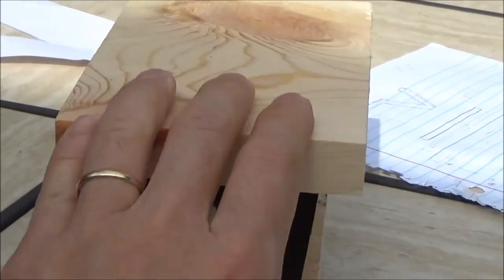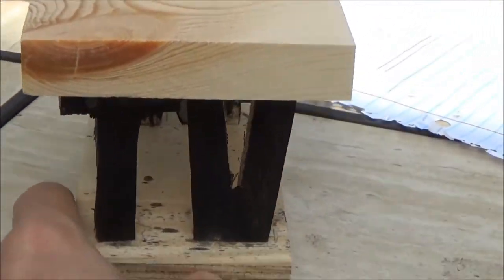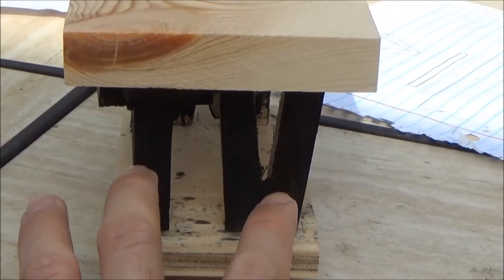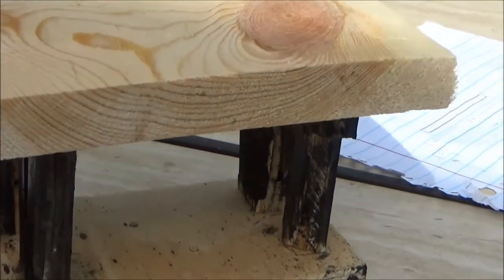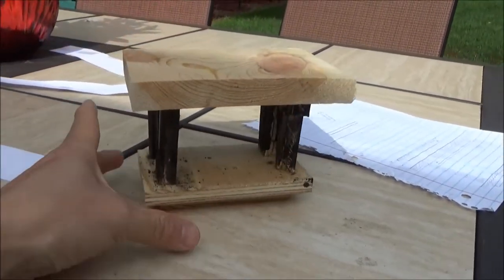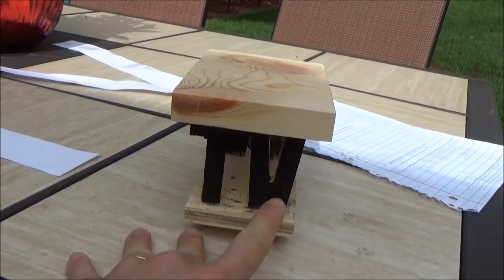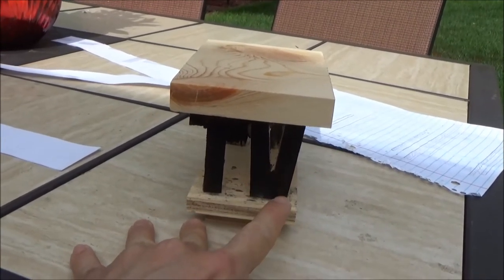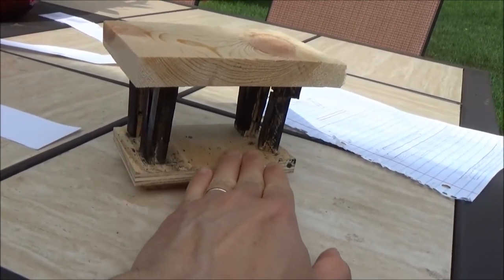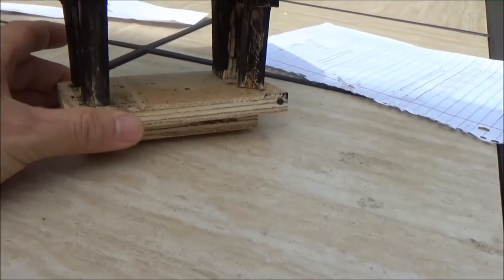This is the epoxy tabletop I built in the previous video, and here are the legs. For the legs, I'm thinking of having two letters on each side - the T and V - which are the first letter of my first name and the first letter of my wife's first name combined.